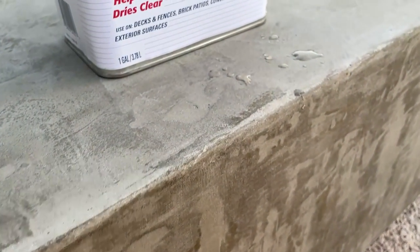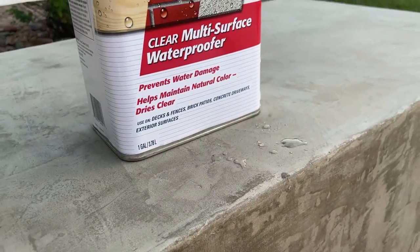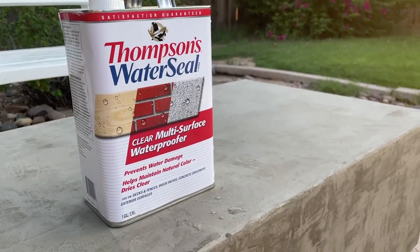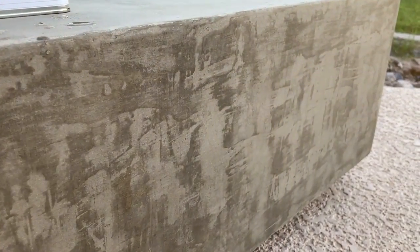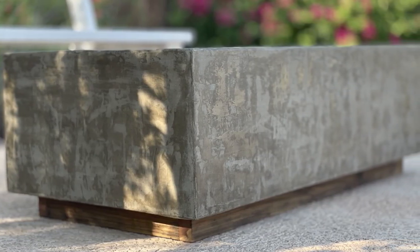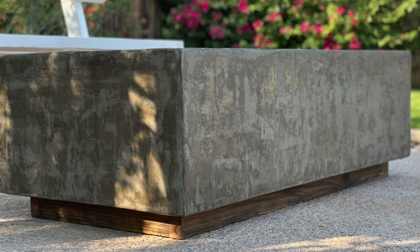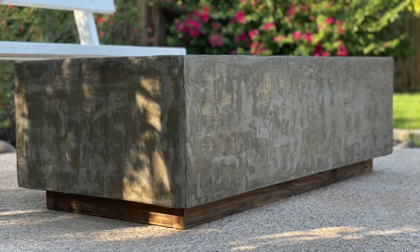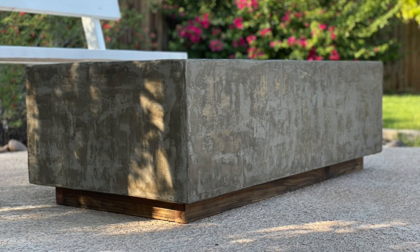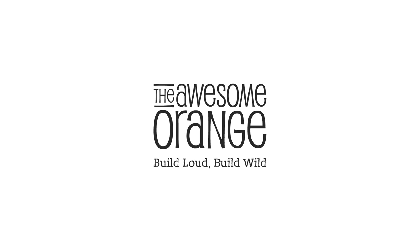Once it's dried for 24 hours you can test it with some water — if it beads up you don't need another coat, but if it sinks into the piece you know it needs a second coat. The finish was so simple and I love how it turned out. I finally have the concrete coffee table I've always wanted. Thanks again to Thompson's Water Seal for sponsoring this project. I hope you enjoyed this as much as I did — if you did please hit that like button and subscribe so you don't miss my next awesome build. Remember: build loud, build wild, and have an awesome day!